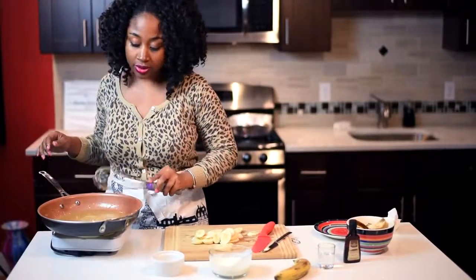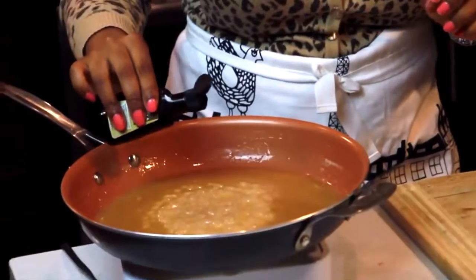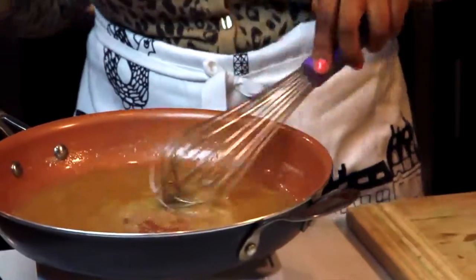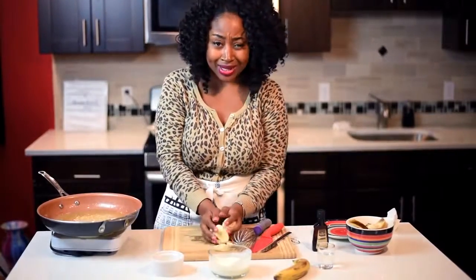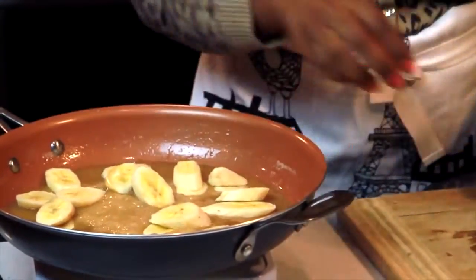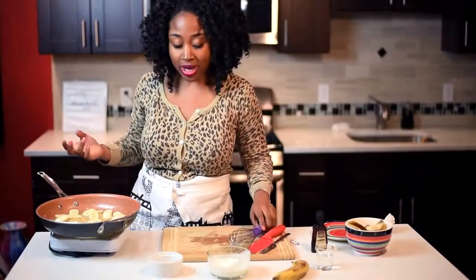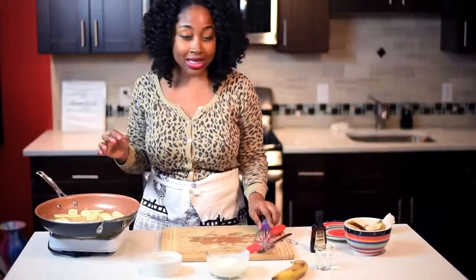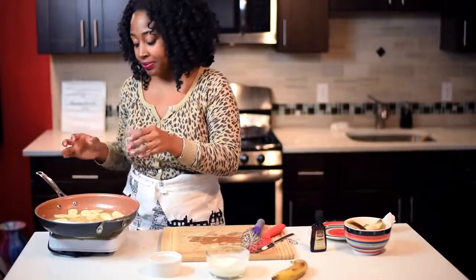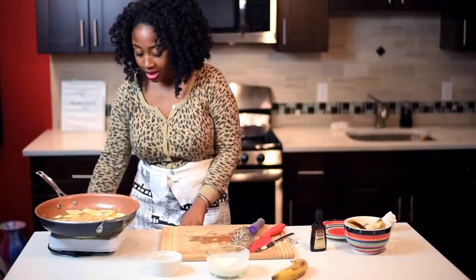Now I'm going to add just a drop of pure vanilla extract — that adds a little vanilla flavor. Then add in your bananas. There are two variations: you can add rum or leave it out. I'm going to add some rum because I love the combination of alcohol and dessert. Now the bananas are all in with the rum.